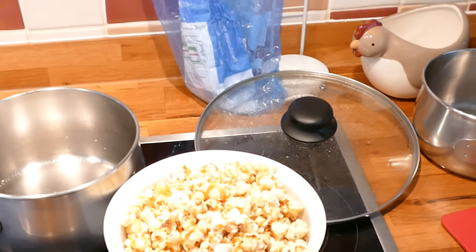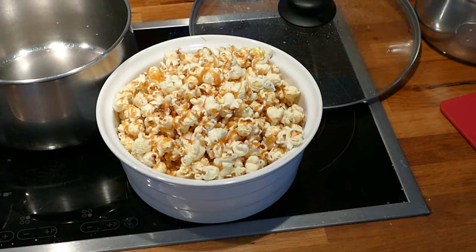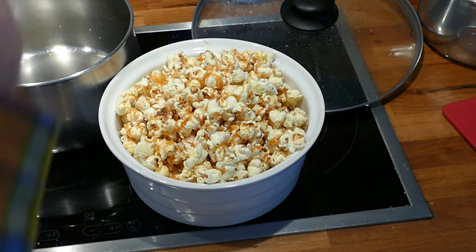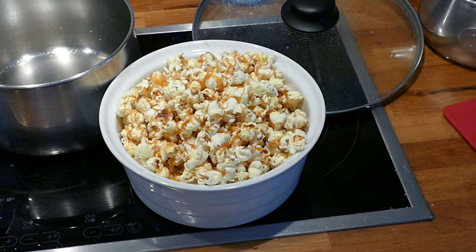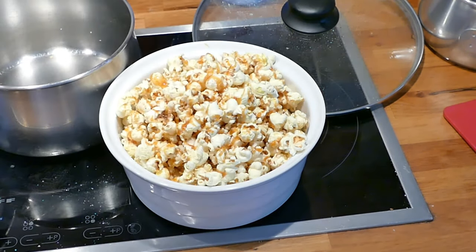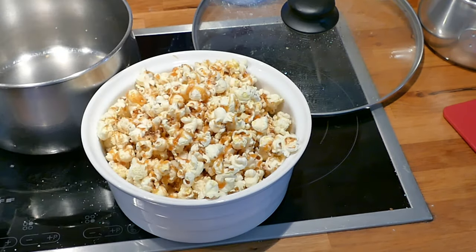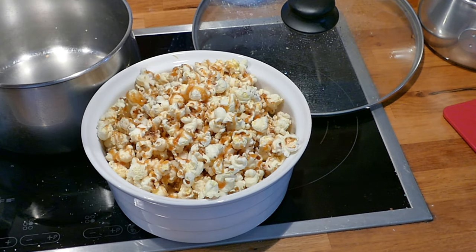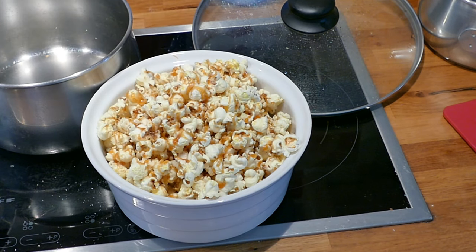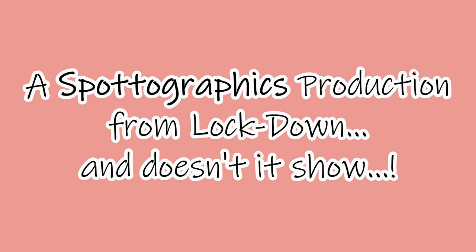And there, looking in the bowl, is what we ended up with. You may have noticed I chose not to add salt during the process, because some people don't like it. I do — therefore I always add a bit of salt afterwards if you want to. Let's just check it and make sure it's alright. That one tasted nice. Oh, this one's nice.